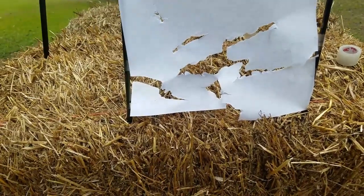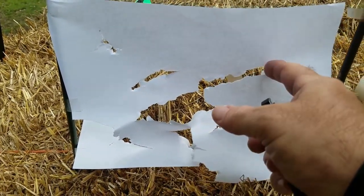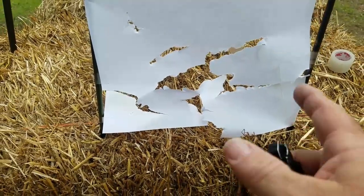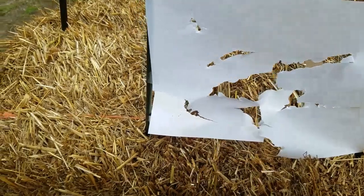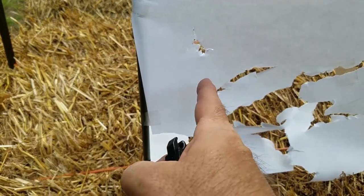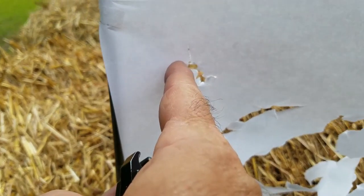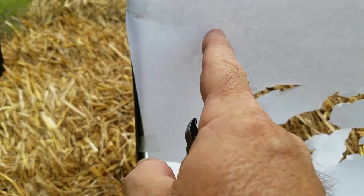Looking at our paper test, which is pretty much destroyed: our first shot was right here and the fletching tore back over here — about four inches. I adjusted my arrow rest a little bit and got down to about two and a half inches. I adjusted again, moving the arrow rest to the left, which moves the fletching to the left. On this next shot, the fletching crossed over to the other side of the point, so now I need to adjust the arrow rest to the right to get it more in line.